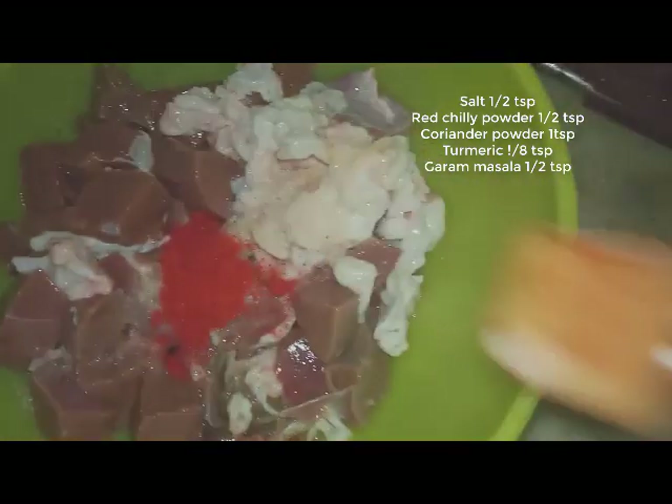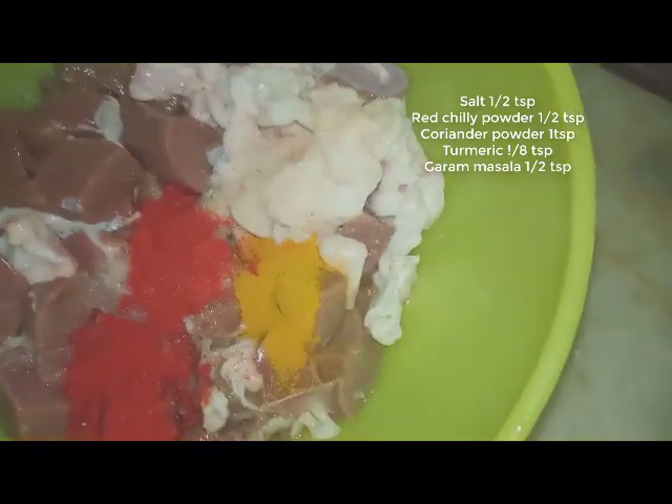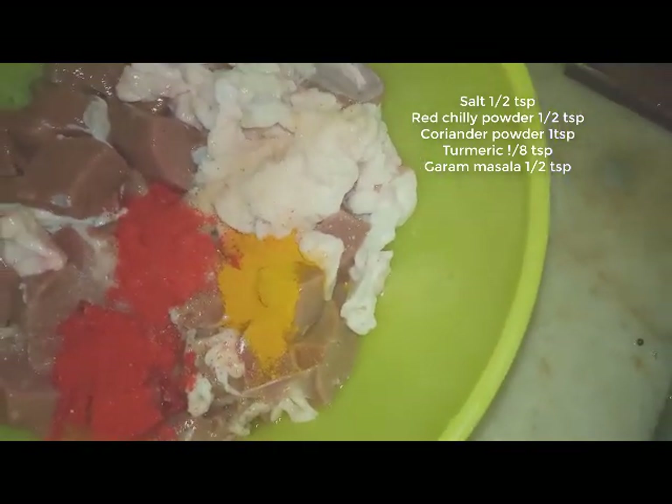Add 1 cup of powder and 1-2 cups of salt. When you add 1 cup of turmeric, cola salt, and salt.